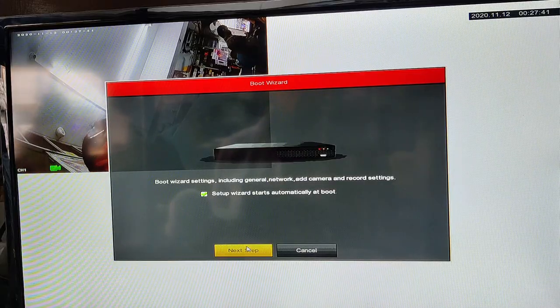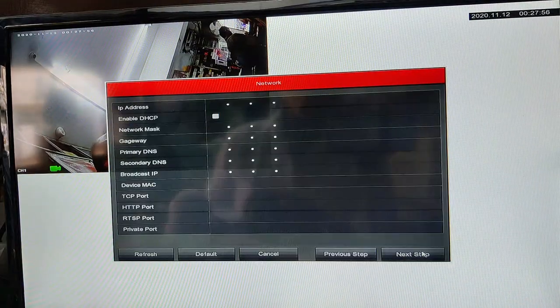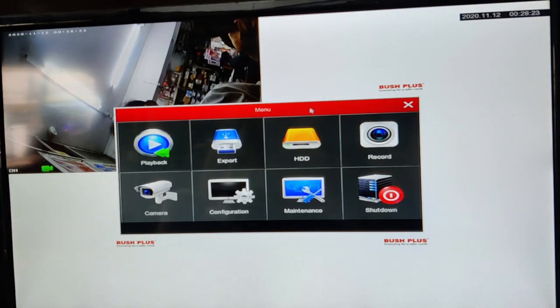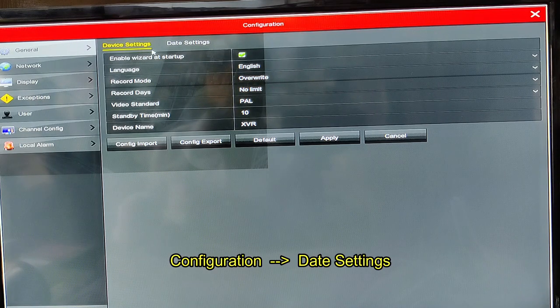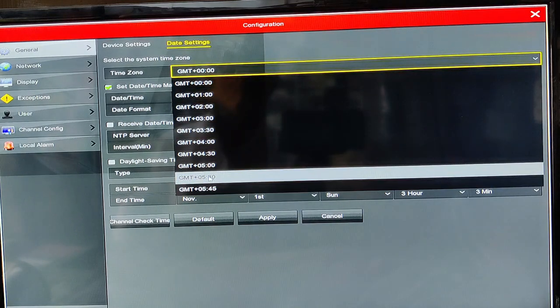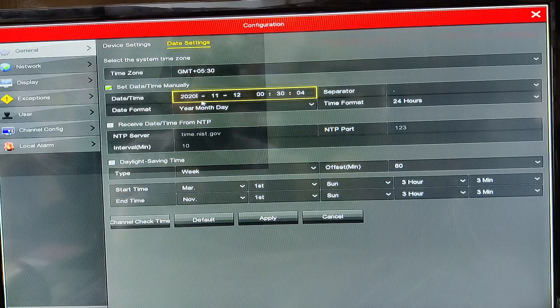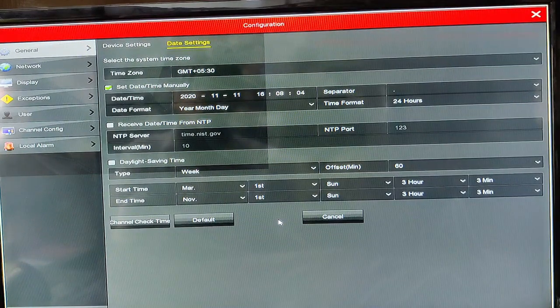Reboot the device and log in using the default password 12345. Now go to Configuration. Right-click on the empty screen, click Menu, then click Configuration. Under General Settings there are Device Settings and Date Settings. Under Device Settings you can enable or disable the Startup Wizard, and record mode should be set to Overwrite. Under Date Settings, set the time zone — click GMT+5:30 for India. To set date and time manually, click on Date Time Manually and set the current time and date. The time format should always be 24 hours.